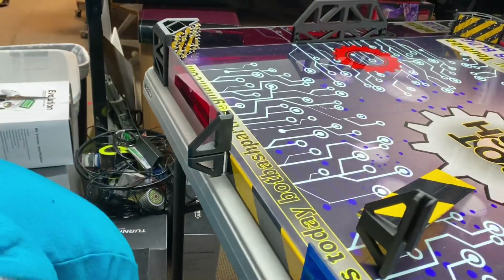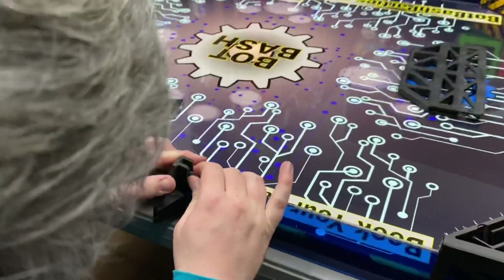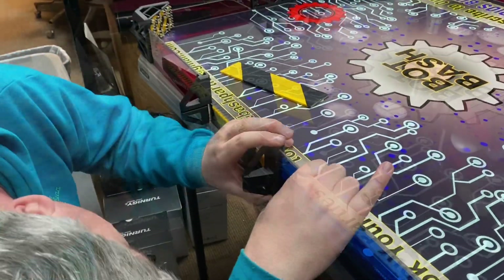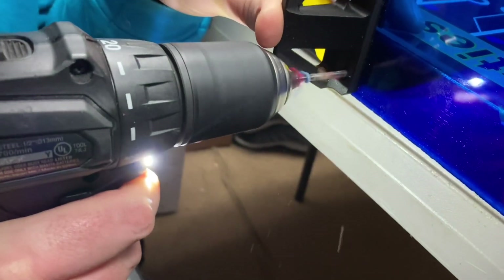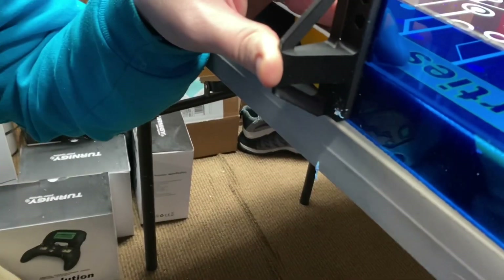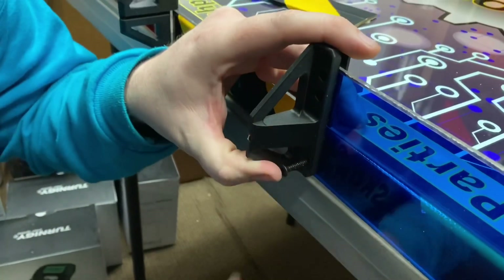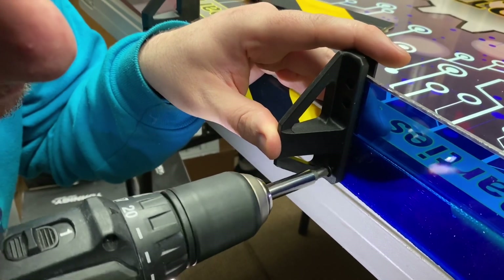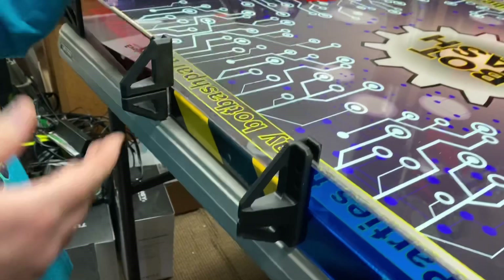You have to put this on in three different sections. That one's much easier than its brother. Drill it. Put in the screw.